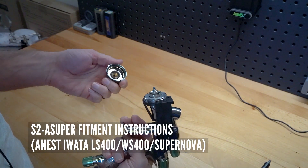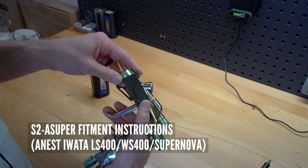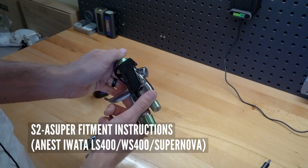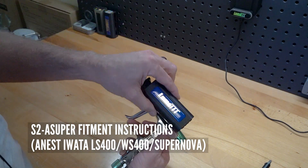You can take this off and clean the whole thing just like you do your spray gun — it's not going to hurt this material. It's an aerospace-grade glass-reinforced composite. It's a great fit; I really like the fit on this one.